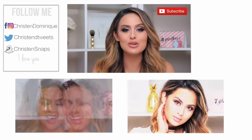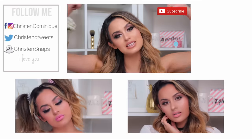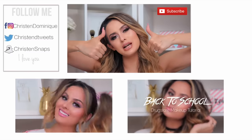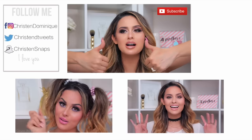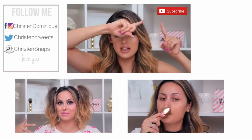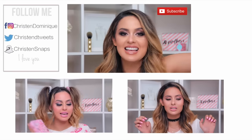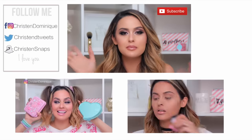Thank you guys for watching — I hope you enjoyed this video! If you want to show me some love, give this video a thumbs up. The button is somewhere over there — just give it a thumbs up; it makes my heart very happy. Think of it as a little hug between me and you. If you haven't subscribed, go ahead and hit that red subscribe button up there. I love you guys so much and I will see you in the next video. Bye dollies!